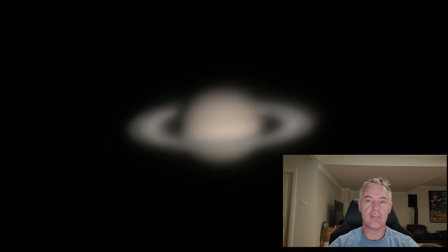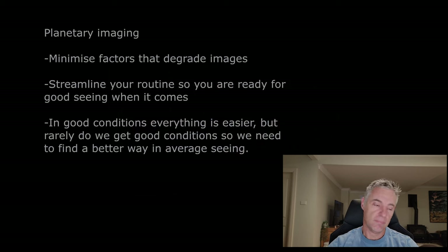So if you're ready to take advantage of good conditions, that can make the best difference. It's very tricky to get focusing right, especially in average seeing conditions. In good conditions everything about planetary becomes easy — finding focus, processing, final results — the whole lot seems easy. Unfortunately, good conditions are hard to come by.